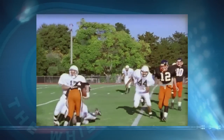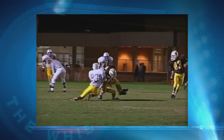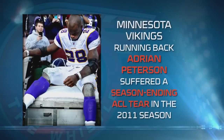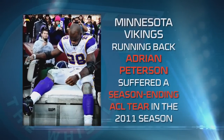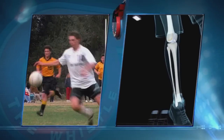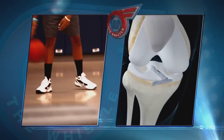Football players tackling each other — if they plant their foot on the ground and somebody hits them on the outside or inside of their knee, their ACL is very vulnerable to being torn. But it can also happen just from running, cutting, and pivoting with no contact at all. Soccer players, field hockey players, lacrosse players, and basketball players are pretty susceptible to ACL tears as well.